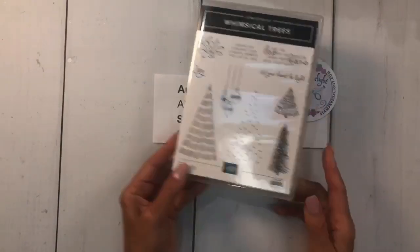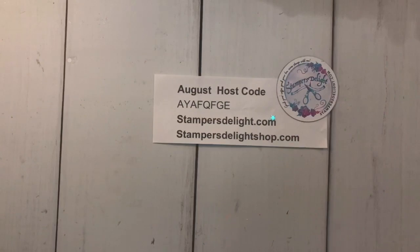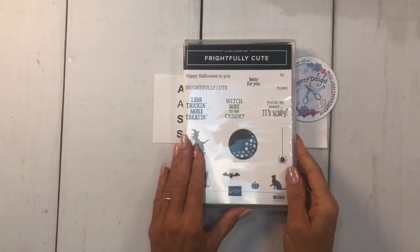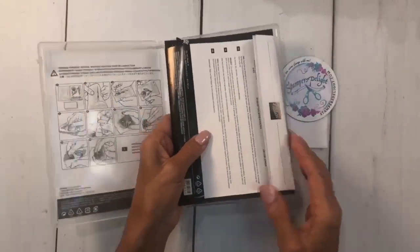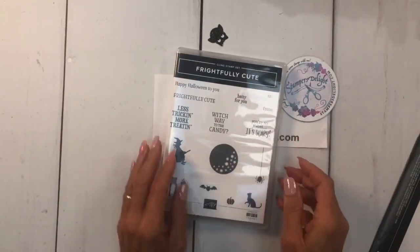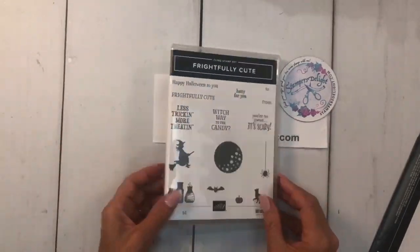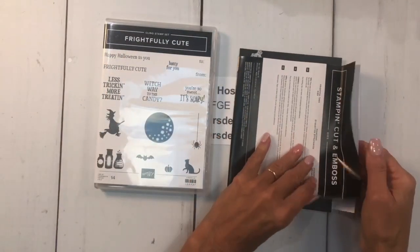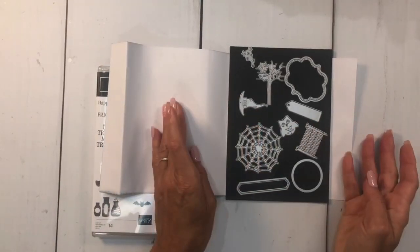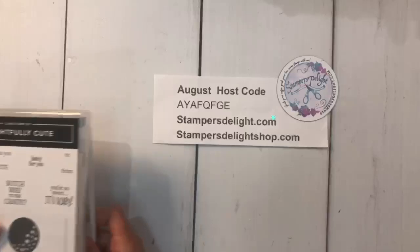Now we're going to get started. Here's the Frightfully Cute stamp set — my stamps aren't in there because we're going to be using those. I love that it has a to-and-from stamp. Here are the great dies for that bundle — they're so cute! We're going to get started.